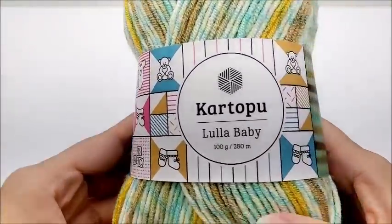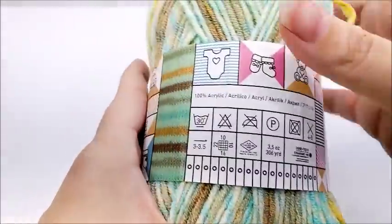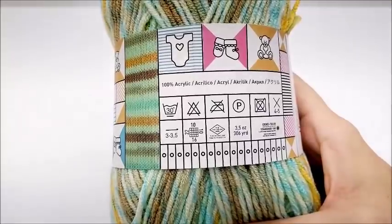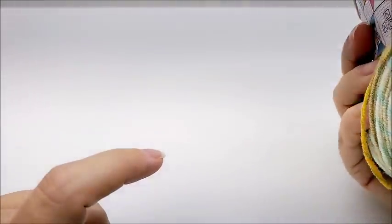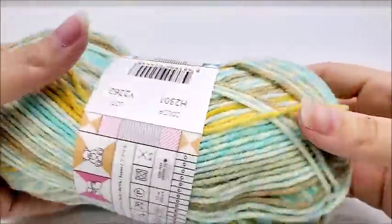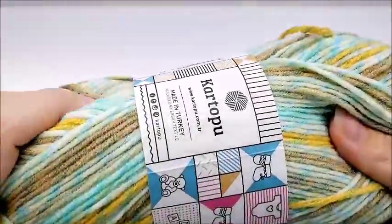For this project I'm using Cartel Poo Lala Baby yarn, which comes from Hobium. It's a medium weight number four, 100% acrylic yarn. You don't have to use this yarn — any medium weight number four will work just fine. There are 306 yards per skein and I went through four of them, so you'll need just a little over 1,200 yards. The color, in case you're interested, is H2301.